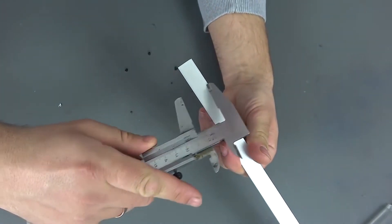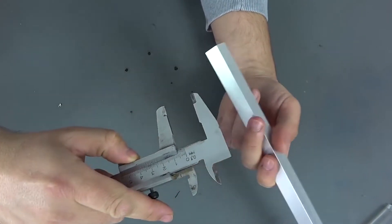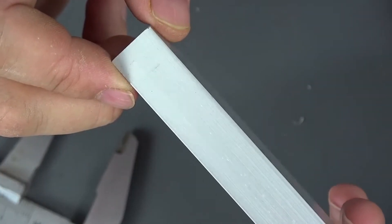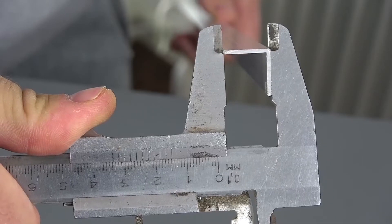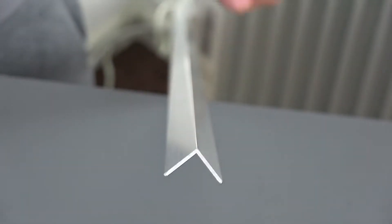I will need an aluminum profile of 15 by 15 mm and a metal thickness of 2 to 4 mm. Such profiles are sold in construction stores, but do not look for it in the departments with profiles and sheet metals. Immediately go to the place where you can buy abutment thresholds and profiles for tile masters.